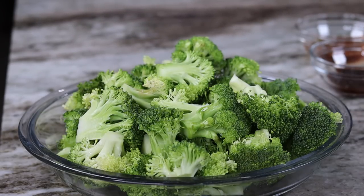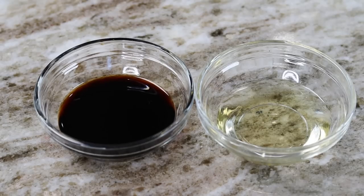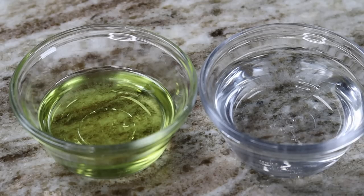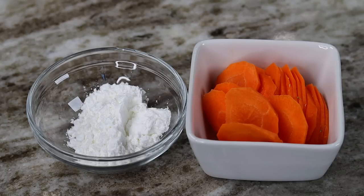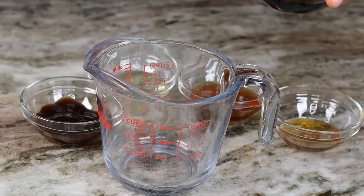I'm using chicken breast, broccoli, oyster sauce, honey, low sodium soy sauce, rice wine vinegar, olive oil, water, sesame seed oil for that authentic flavor, minced garlic, cornstarch. If you like carrots you can add some carrots. I'll be using some ground ginger. If you have fresh ginger you can add that. For seasoning I'm using onion and garlic powder, creole seasoning, paprika, and adobo seasoning — no salt. That's it, let's get into it.